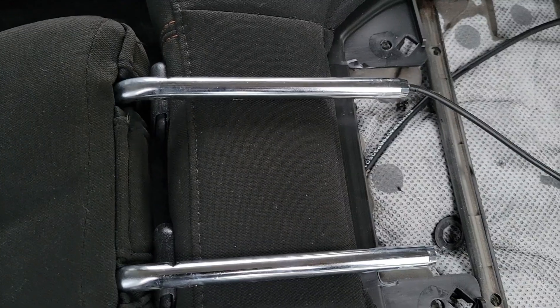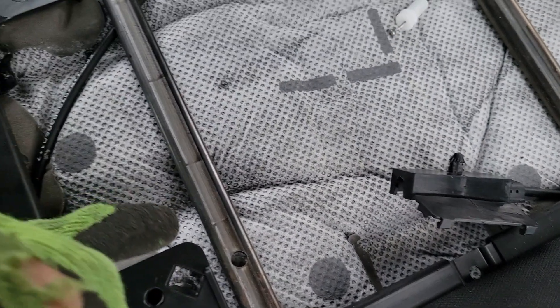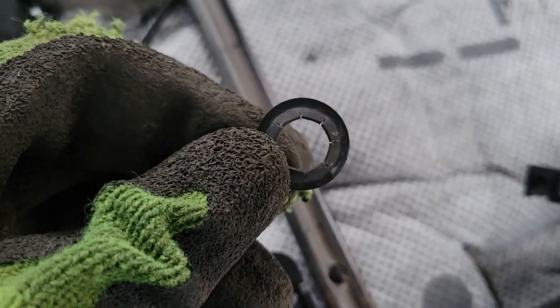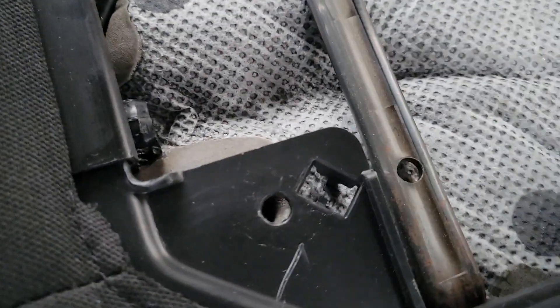Once you get that done, you'll be able to open this and raise your headrest up, but you won't be able to get it out. The reason why you can't get it out is because there's this little metal ring right here on the end of the outboard post. Just take your flathead screwdriver and pop that little ring retainer off of there. It sits right on the end of the post to keep it from pulling all the way out — you can see the little grooves right there.